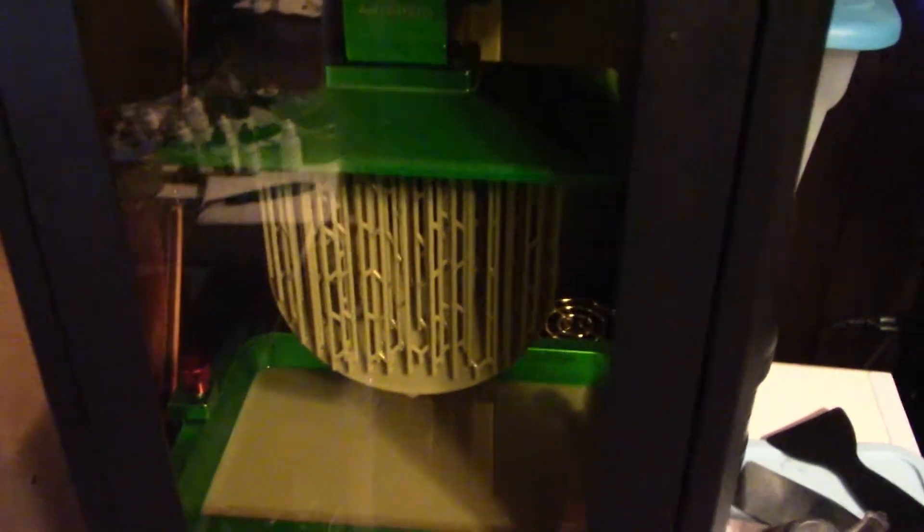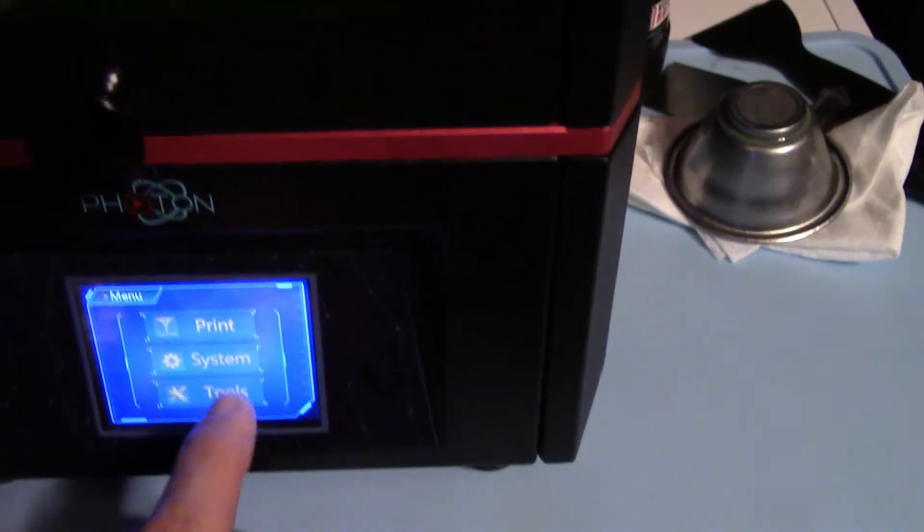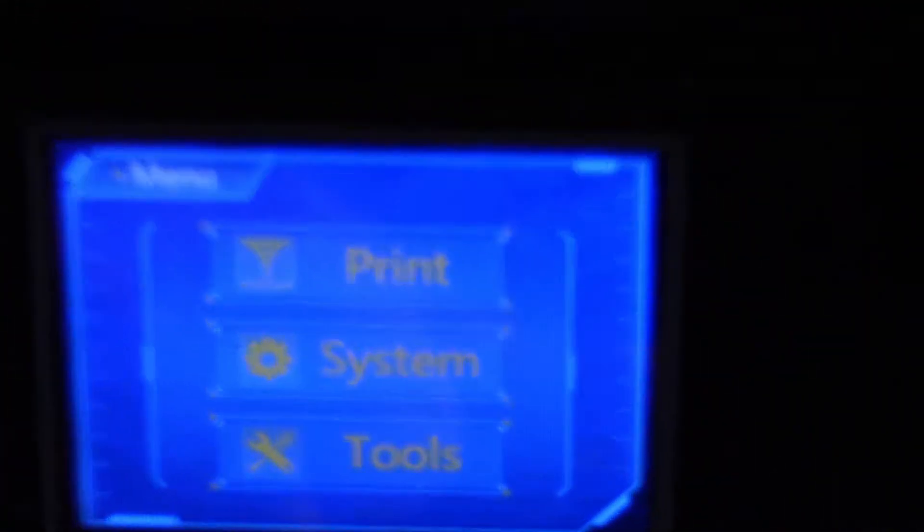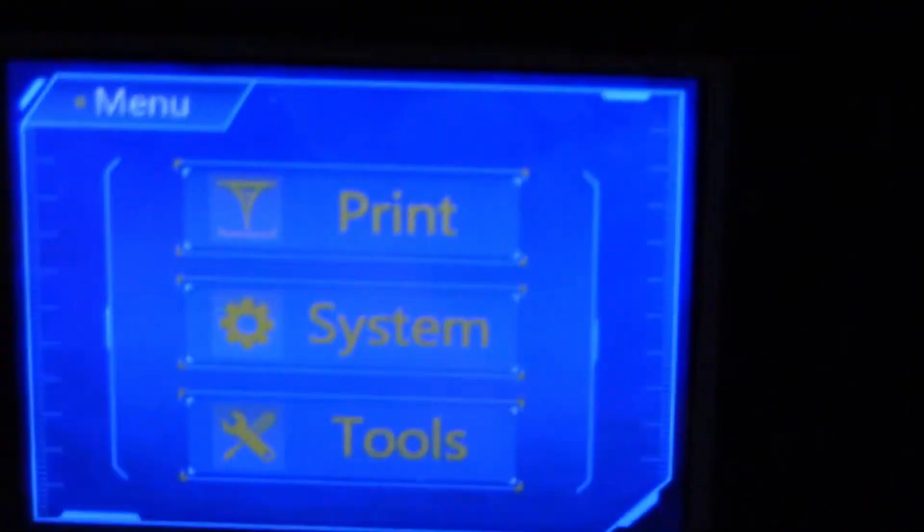My print finished. I'll take it out here in a moment. But some of the settings I want to show you are actually in the menu, and I really didn't want to try to do it while I was printing. That looks kind of messed up because of the lighting.